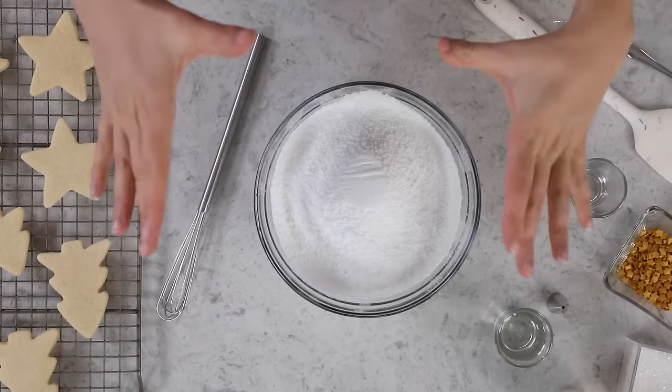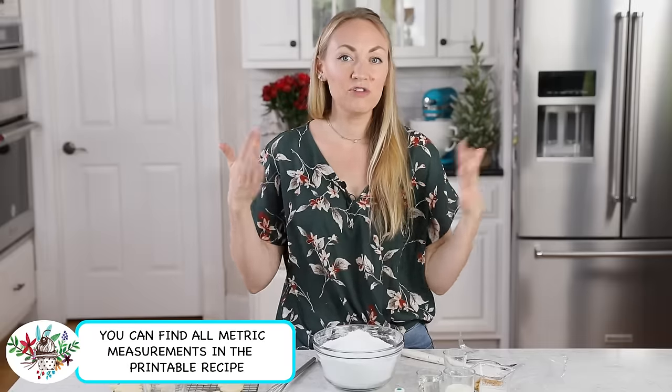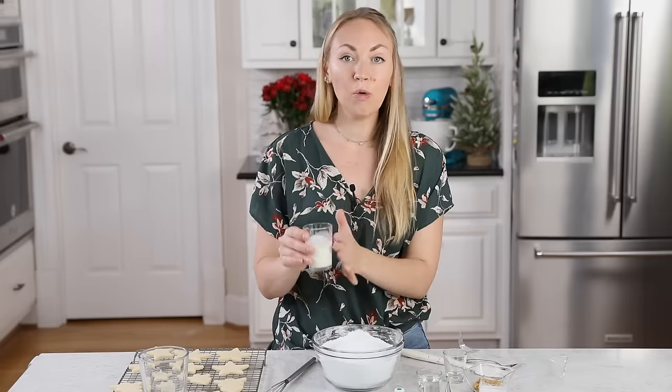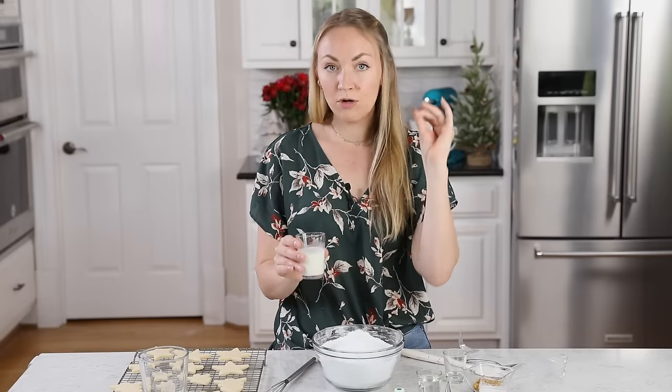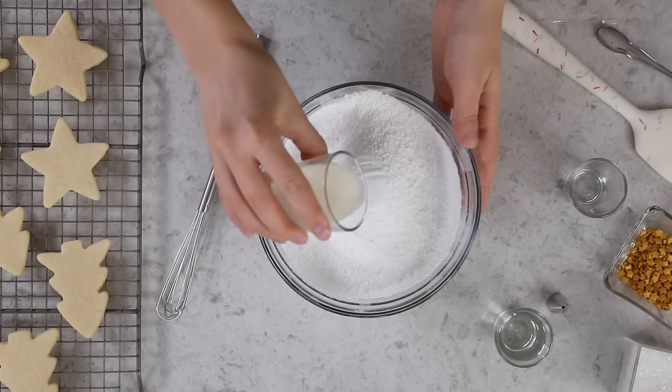The first thing you need is 3 cups of powdered sugar. For best results, I really recommend that you sift your powdered sugar after you measure it, just to ensure you don't have any lumps. Here I have measured out 4 tablespoons of whole milk. Most likely I'm not going to need all of it, so for starters I'm just going to add 2 tablespoons in with my sugar.